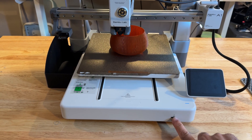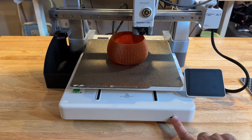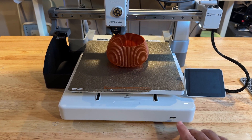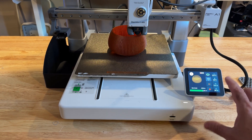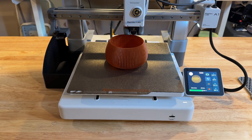There is a micro SD slot, but it's primarily used for cache purposes. Everything you'd do with the Bamboo is through the phone app — it's all wireless. You also have a nice color touch display that is very responsive. Let's take a closer look at it.